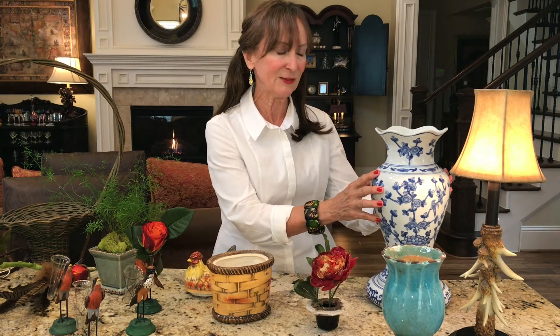Kind of getting the vibe of the hoarder. Also, this blue and white porcelain — I love it. It is just glorious with beautiful red roses in it.